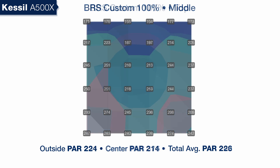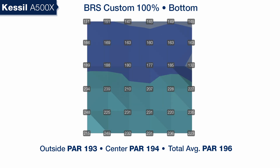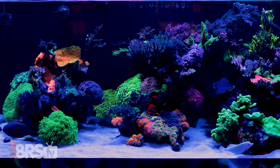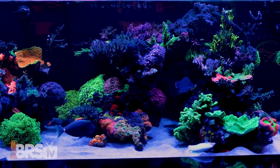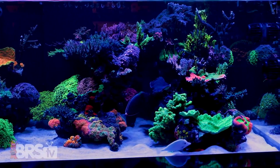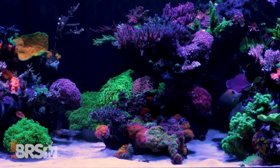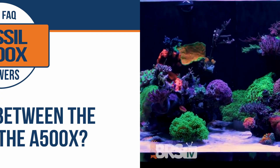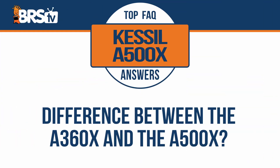Kessil did design the A500X with a focus on SPS and achieving those higher PAR numbers throughout more of the tank with just a single fixture. The A500X certainly does hit those numbers in almost 70% of our 24-inch cube test tank, which means you could certainly use it for an SPS-dominated tank. Bearing in mind, you'll experience some shadowing as corals grow in, but where it really shines is for an SPS-heavy mixed reef, where you'll also want to have some lower PAR areas, even shadowed areas, where you can tuck in an assortment of LPS and soft corals.